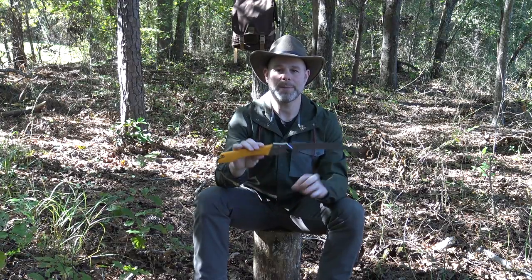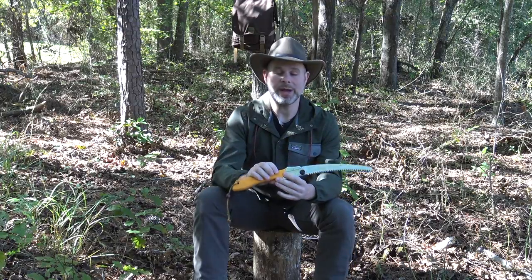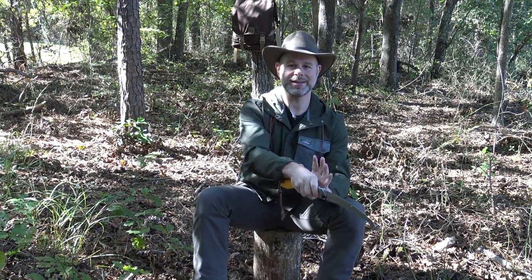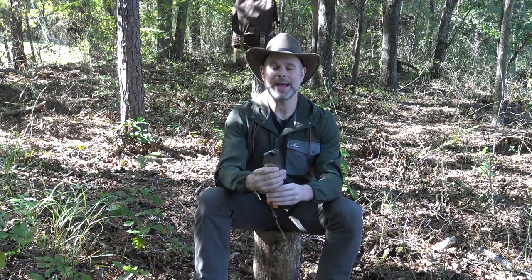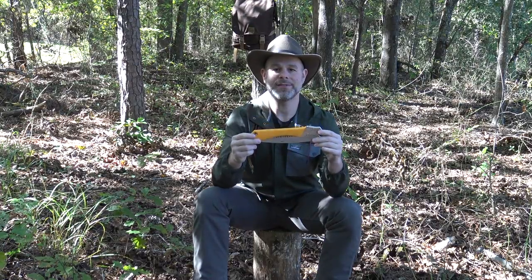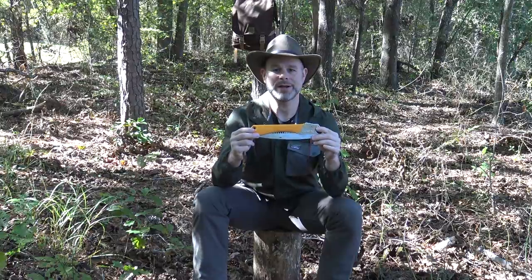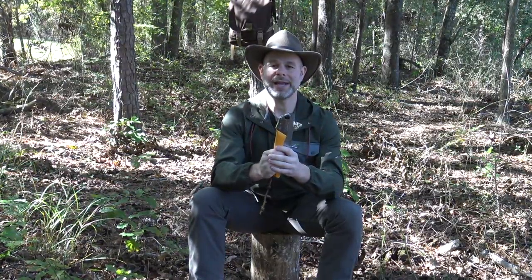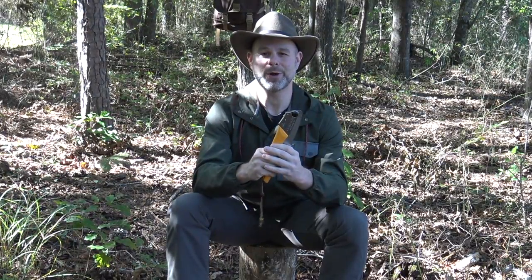That's one of the complaints I've heard about Silky saws — people snap the blades off. But if you use it the way it was designed, that should never be an issue, because you're pushing light to set yourself up for that hard pull to rip through the material. Over the last few months I've found out not only how good a cutting saw this is, but it's also good at a couple of other things I wanted to share today. We're going to do a cutting comparison between the Silky and the Bako.